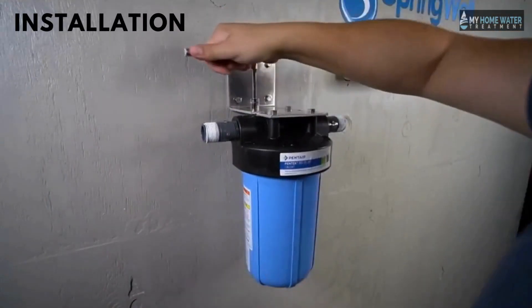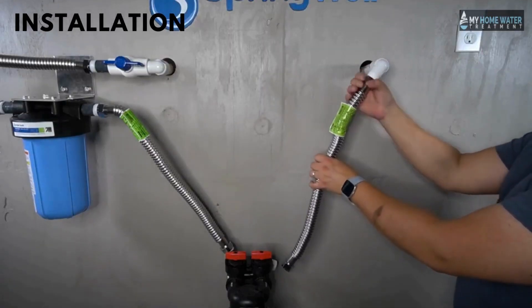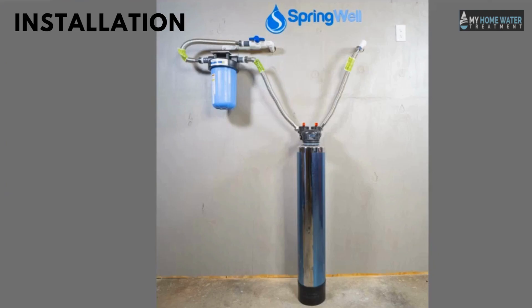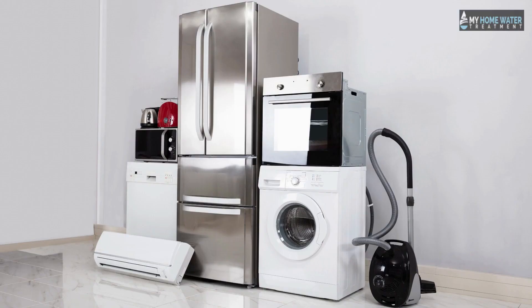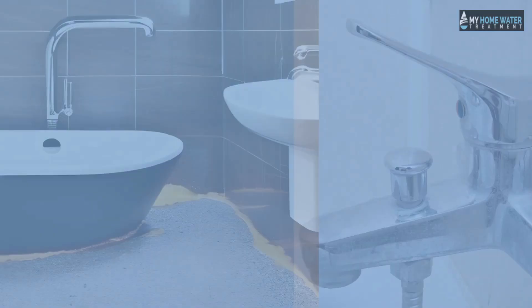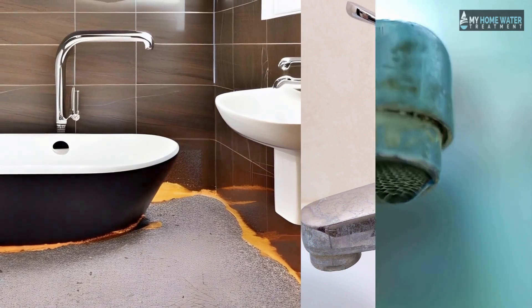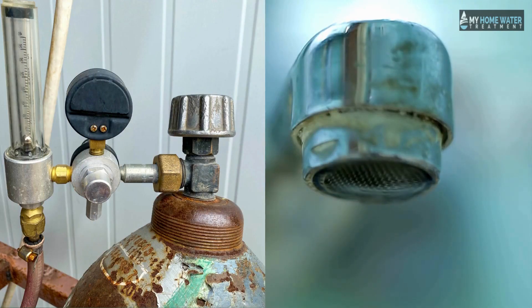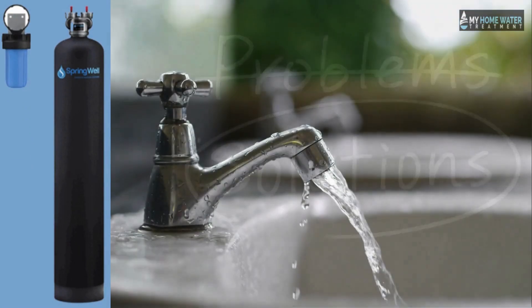Installing the Futuresoft water softener is not difficult. People with plumbing skills can easily install it, and Springwell has also introduced an installation kit. It gives your appliances a longer life, as hard water can wreak havoc on plumbing and appliances by causing scale buildup in pipes, clogging them and decreasing water pressure. This water softener is a great solution to such problems.